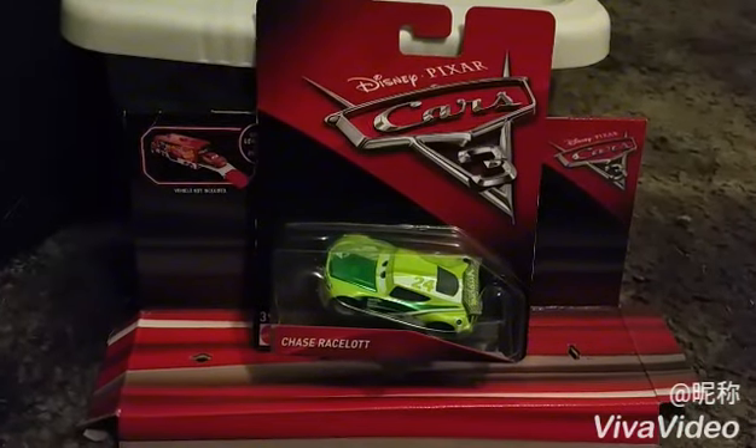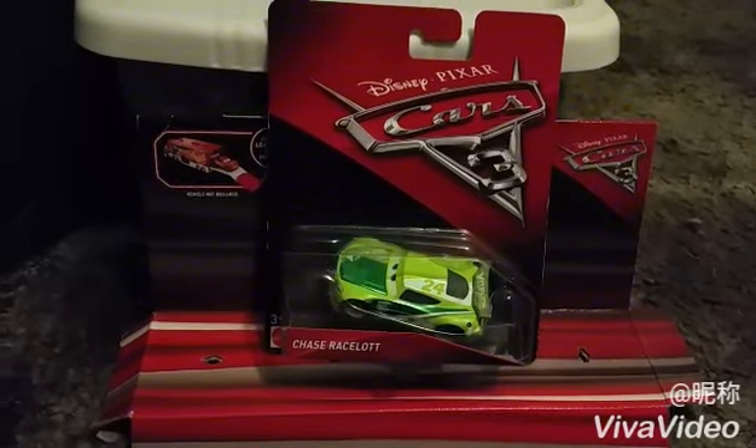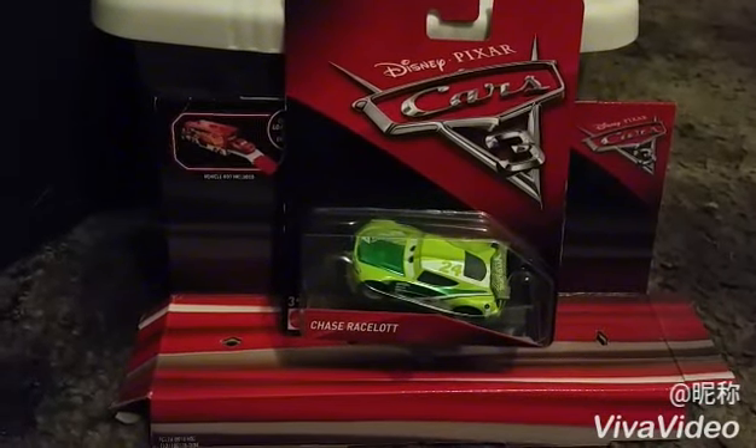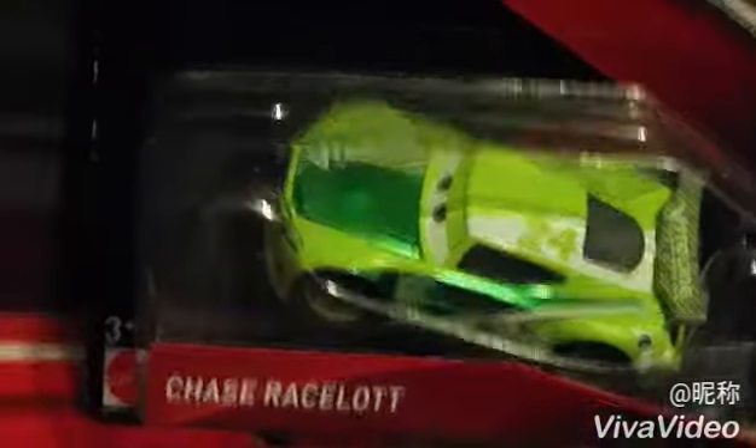Hello collectors and welcome to another Cars 3 Diecast review. Today I'm going to take a look at Chase Racelot from Disney Pixar's Cars 3.